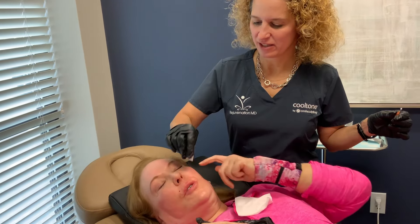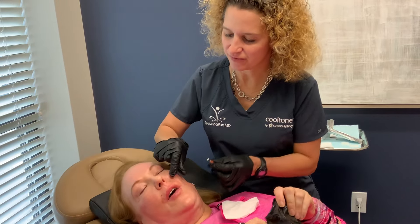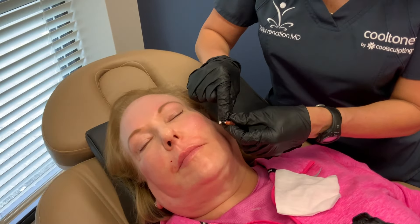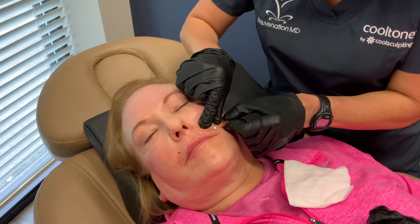Patient: Can we do them up here too? Yes, you can do them around the eyebrows too. We'll see how the Agnes goes and then go from there. One, two, three.